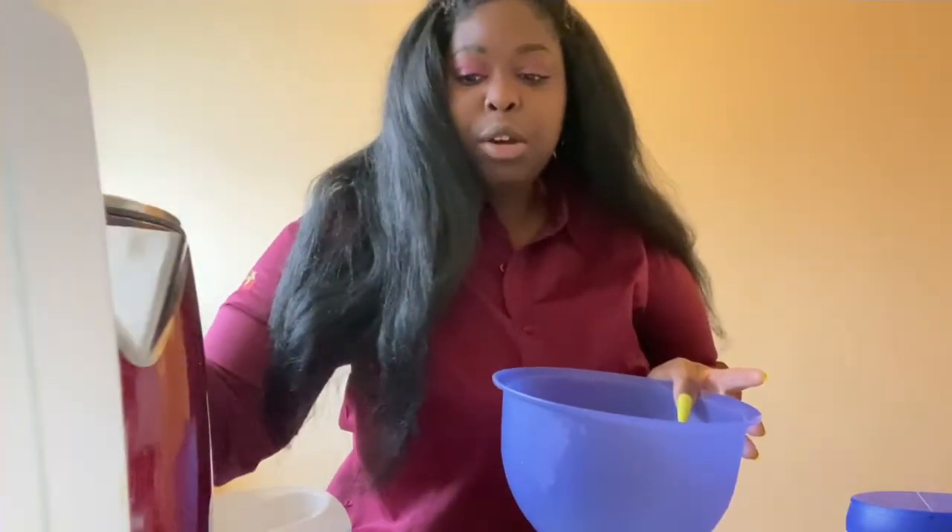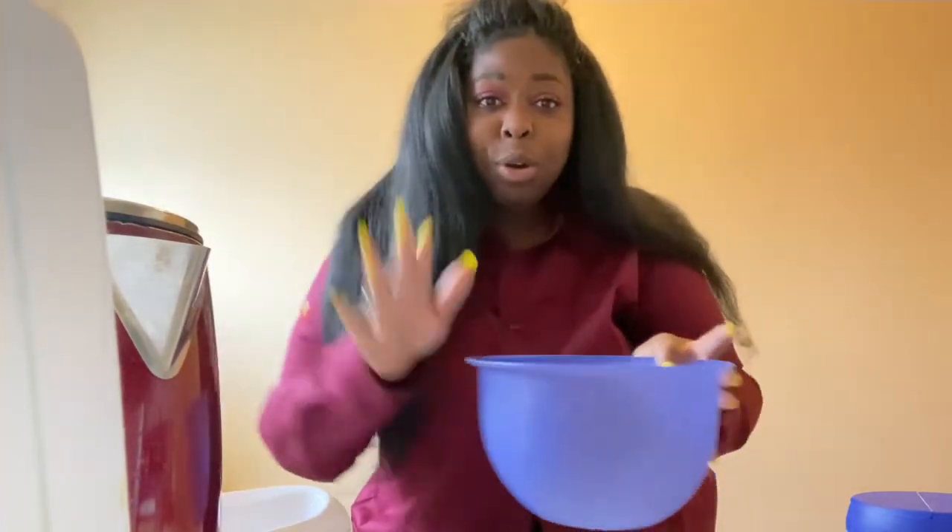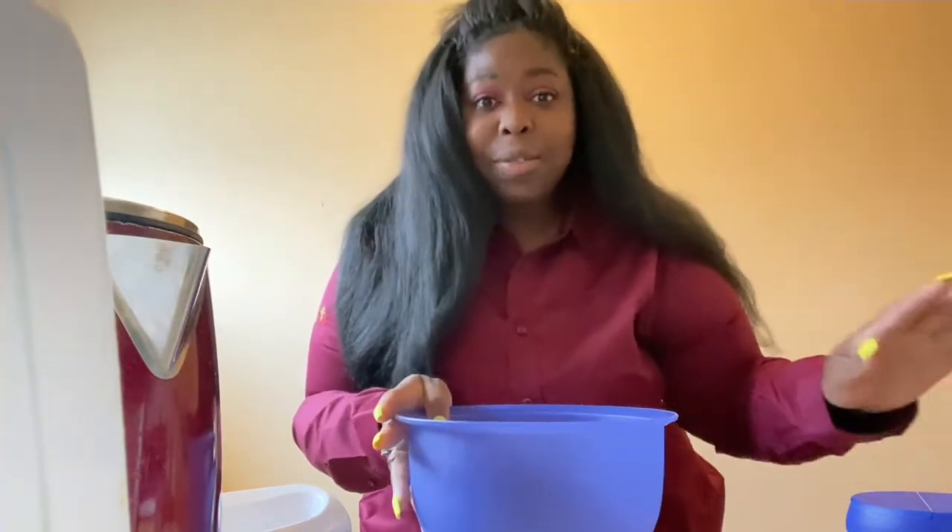So I grabbed a bowl and made some hot water ready. It's going to require only hot water, sugar, coffee, and of course the flavorings. You want to get the hot water in the bowl and mix it together with the sugar and the coffee.